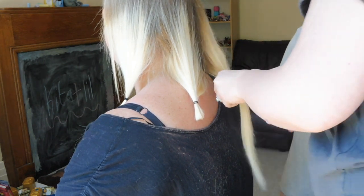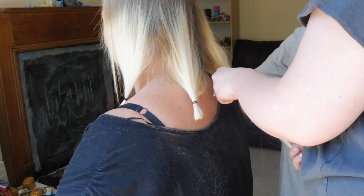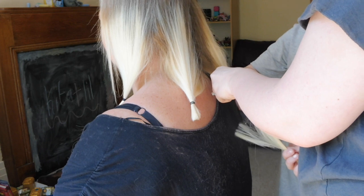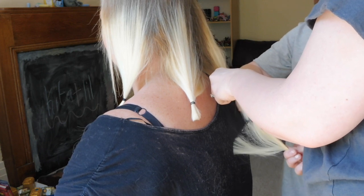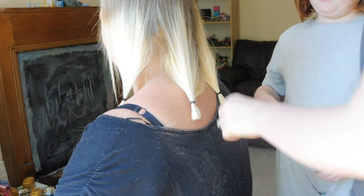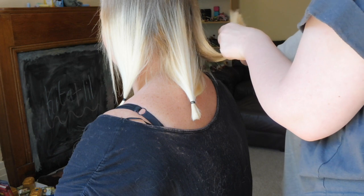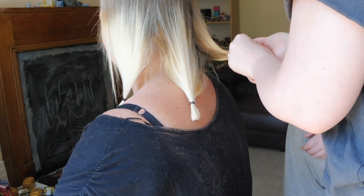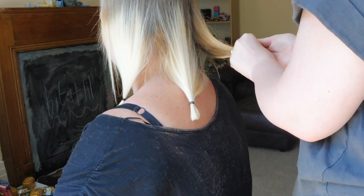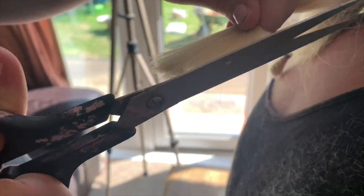It doesn't matter because it's longer, so just cut. You can cut straight there if you want to. Now you need to do what I was doing. Do you want me to do it like that? That's so good. Action of the haircutting — there's the other camera. As you can see, there's a bunch of hair on her back.